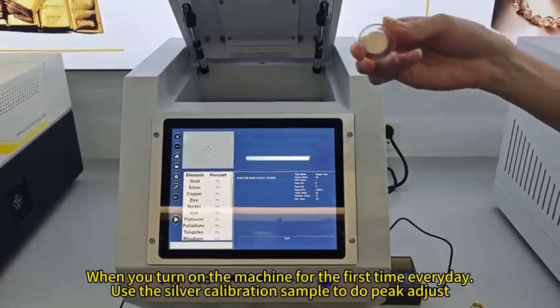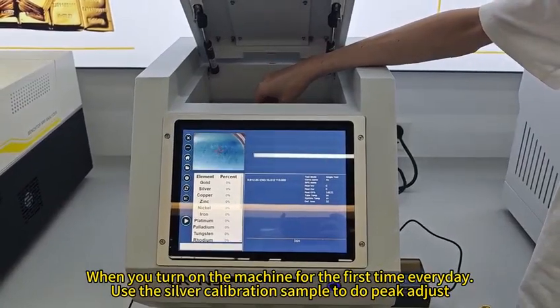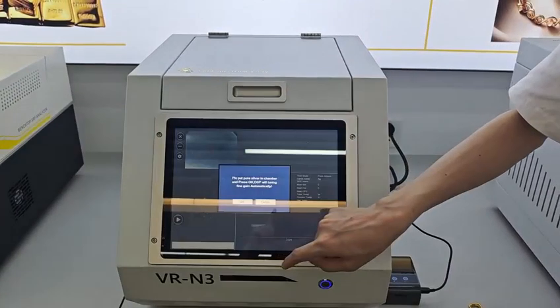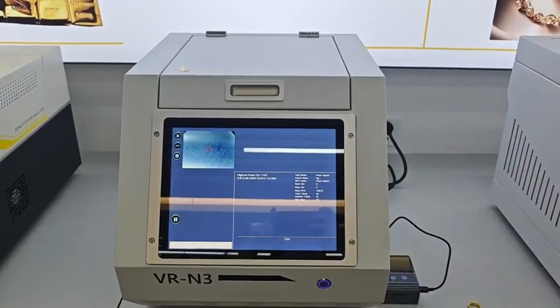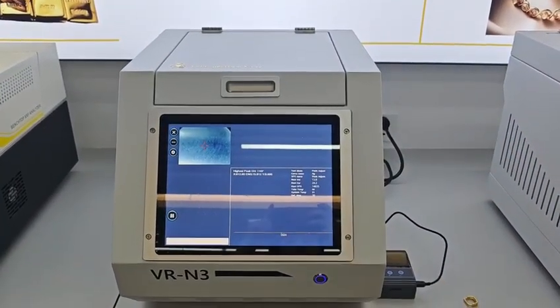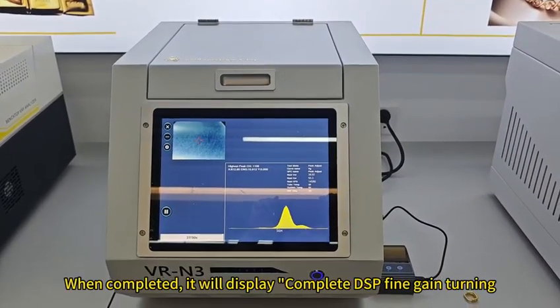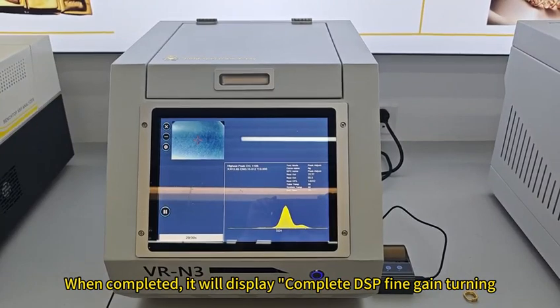When you turn on the machine for the first time every day, use the silver calibration sample to do peak adjust. When completed, it will display 'Complete DSB fine-gain tuning.'